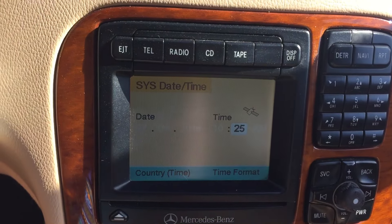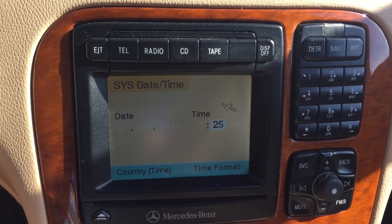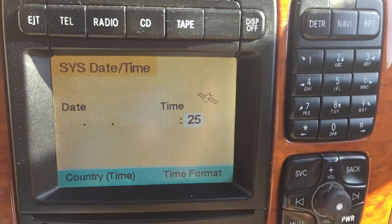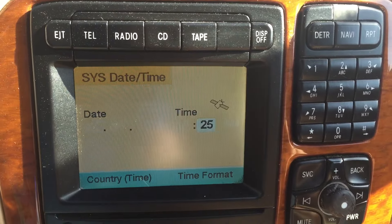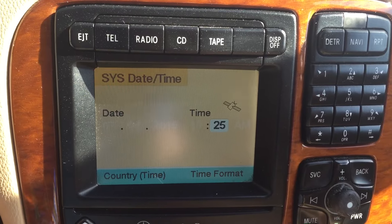Now, with the command unit, it automatically sends the time and minutes to your car through satellite. So it says in white here 10:25. You can't actually change the specific hour or specific minutes because it will automatically update.